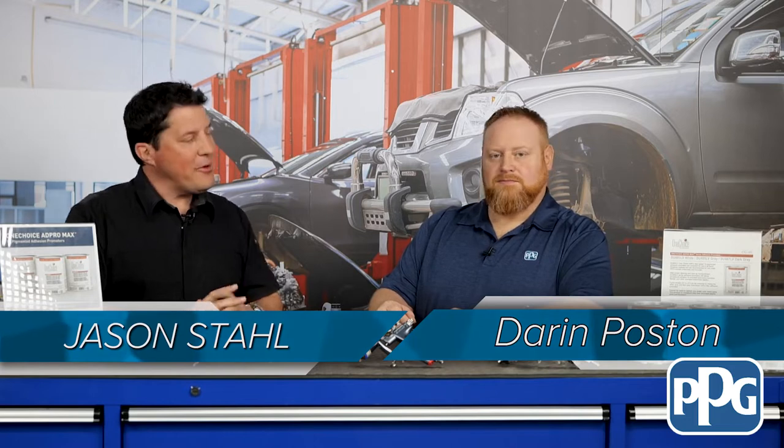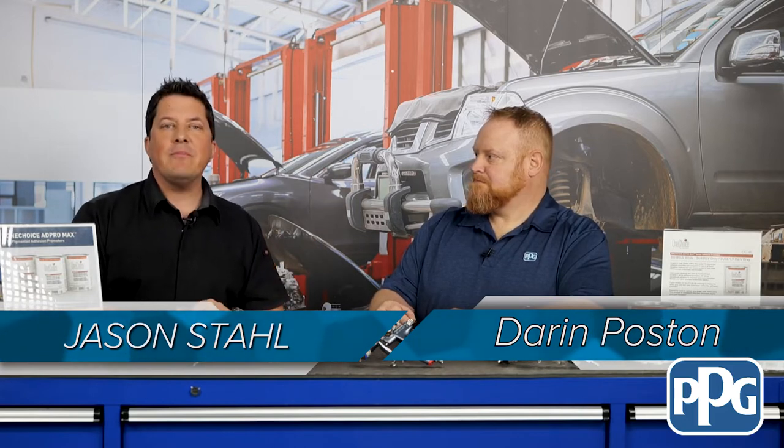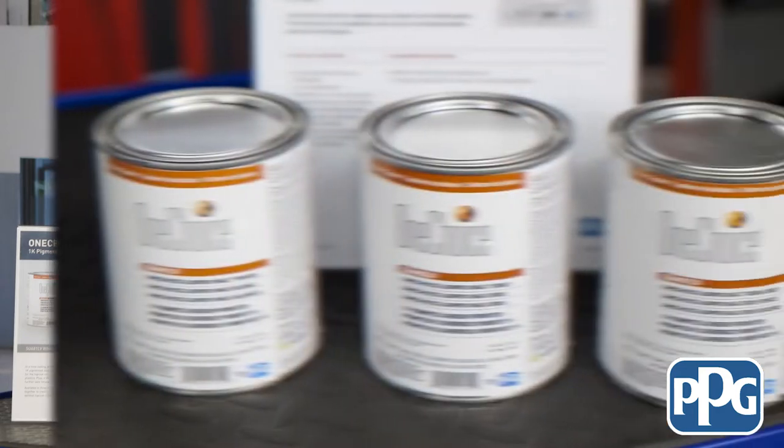Hey there, it's Jason Stahl, and I'm here today with Darren Poston, Product Marketing Support Specialist with PPG. We're here today to talk about the One Choice AdProMax Adhesion Promoter. So Darren, in a nutshell, tell me what this product is all about.